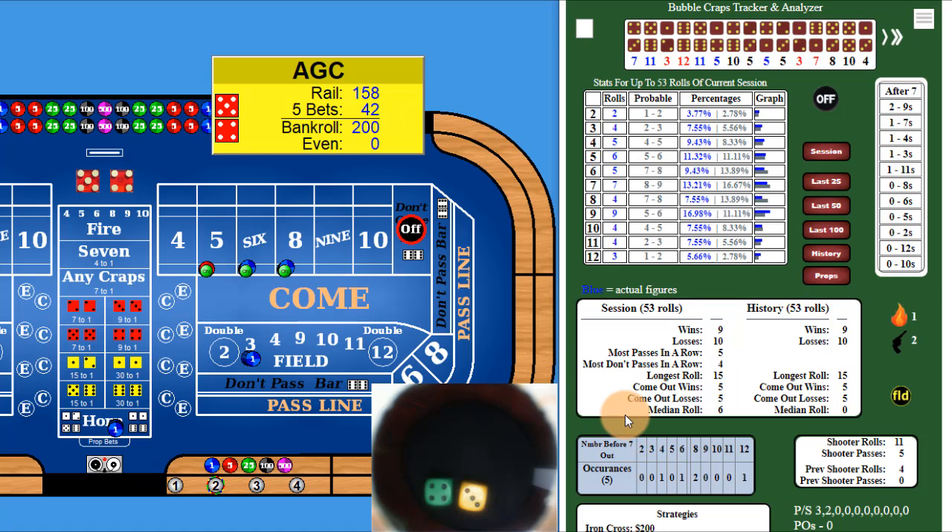I've rolled 50 rolls so I can get my tracker up — actually I have 53, and I'm going to back it up to 50. At 50 rolls my tracker shows: the twos are right on track, the threes are a little high, the elevens are a little high, and the twelves are a little high — so I would have been making a lot of money. The horn numbers rolled like crazy. My median is six, meaning an average roll of about six. Right now I'm in the middle of a shooter who made a point with 11 rolls in, so I would jump in and start playing.